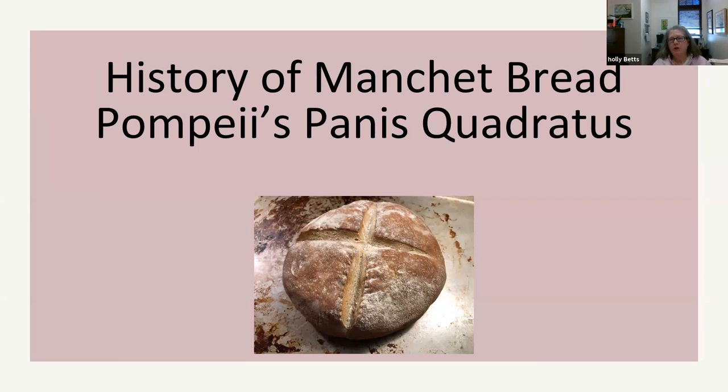So the history of manchet bread. Manchet bread is really a more general European bread that dates back to medieval times. This particular bread is just another name for it — Pompeii's panis quadratus. We're going to talk about the history of bread, and also learn about the lifestyle of the Romans back in 70 AD up to 79 AD, when Mount Vesuvius erupted.